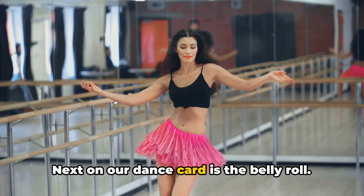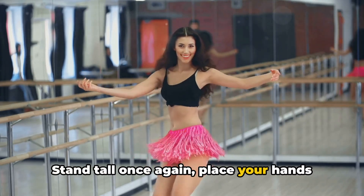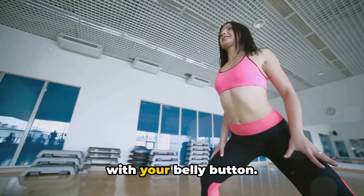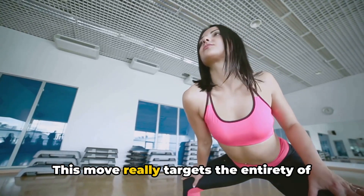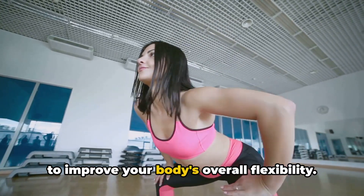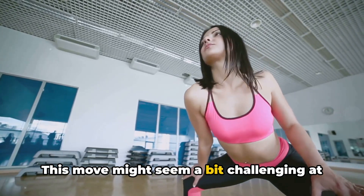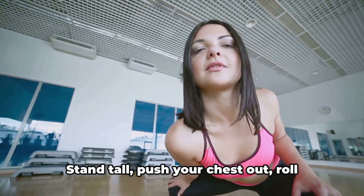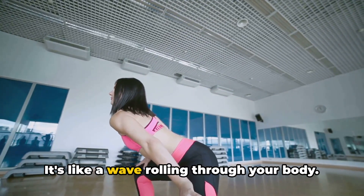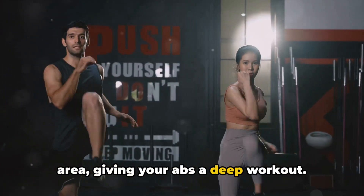Next on our dance card is the belly roll. This move is all about control. Stand tall once again, place your hands on your hips, and start to roll your belly in a circular motion. Imagine you're trying to draw a circle with your belly button. This move really targets the entirety of your abdominal muscles while also helping to improve your body's overall flexibility. Our third move is the body wave. Push your chest out, roll your stomach in, and then push your hips out. It's like a wave rolling through your body. This move is great for the entire core area, giving your abs a deep workout.